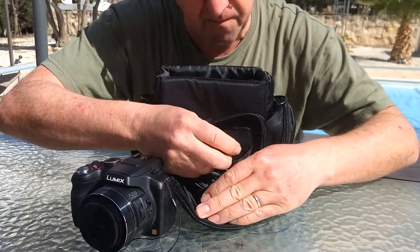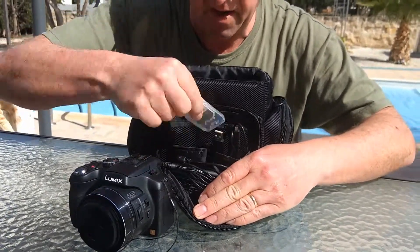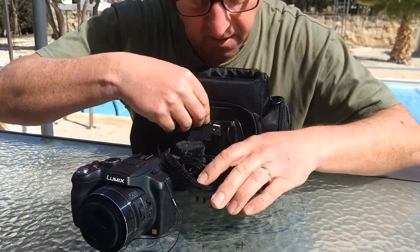I've got a little pocket there — I've got the USB cable and a spare SD card in there.